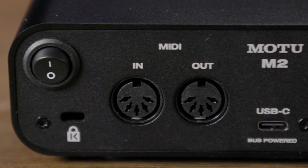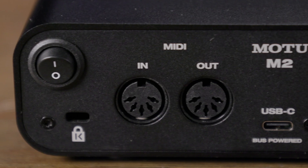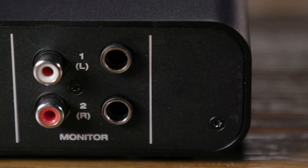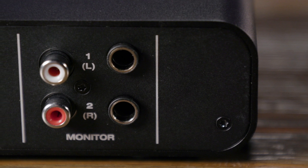On the back panel we have the power switch, the USB-C connection, and MIDI I/O. We also have two sets of audio outputs: one set is DC-coupled TRS balanced quarter-inch outputs, and the other are RCA line outputs. Those duplicate each other, so the same signal feeds out of both. You could, for example, route one set to monitors and one set to another audio device.